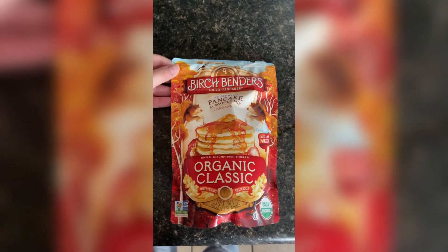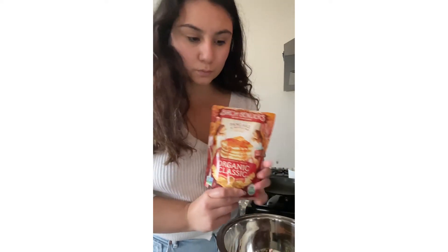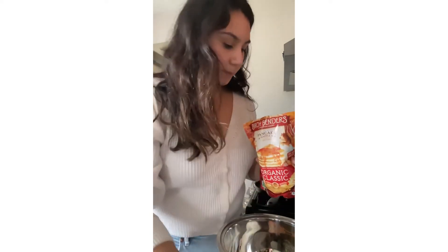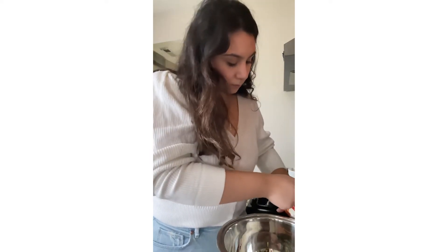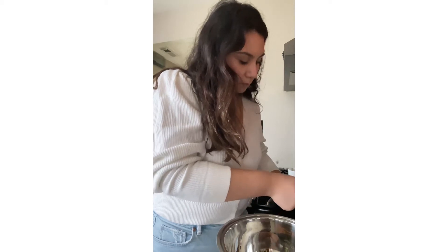Hello! Today we're going to be making some Birch Benders pancakes, and this is actually for lunch. We are going to start off with three quarters of a cup of the pancake mix — it's also a waffle mix.